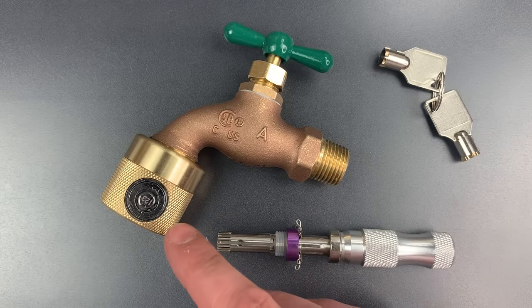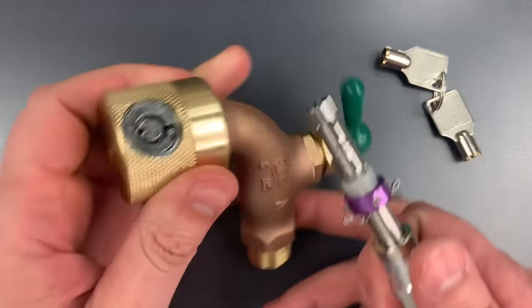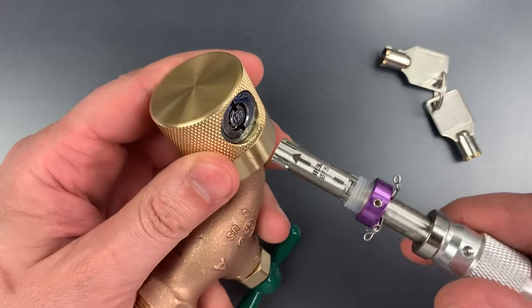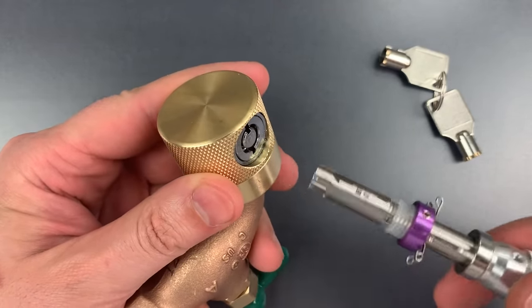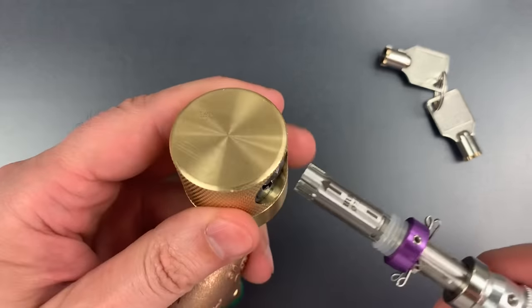Let's see why that is by opening it up with this cheap and readily available tool. What I'm going to do is push it into the lock and turn at the same time, repeating that motion over and over until it opens, which should take less than 30 seconds.